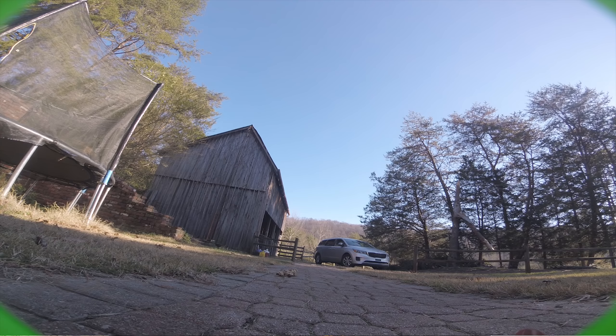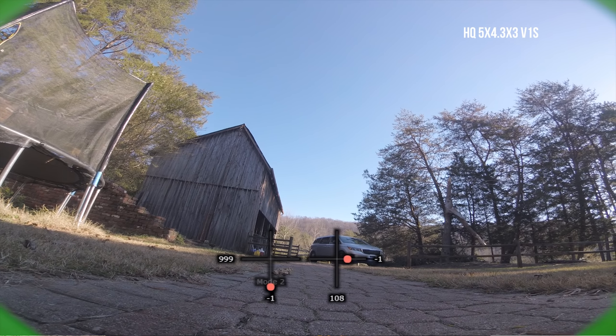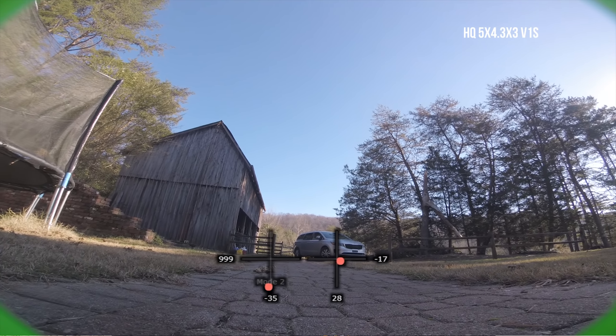Let's get this quad in the air. We'll put a pack in with the HQ 5x4.3s as a baseline, then fly the Gemfan props and see how they handle. As a special treat, I've got GPS on this quad so we can actually do speed readings as well.